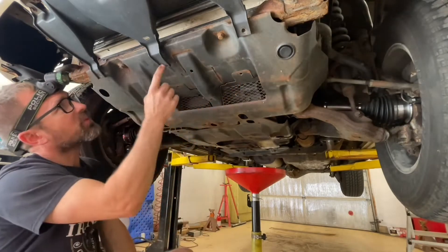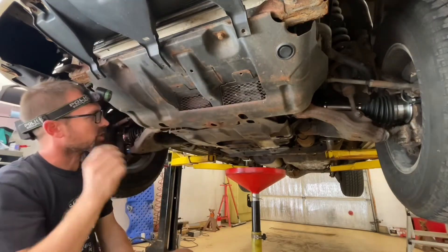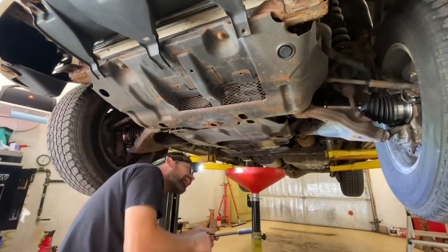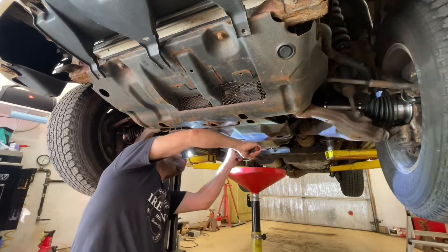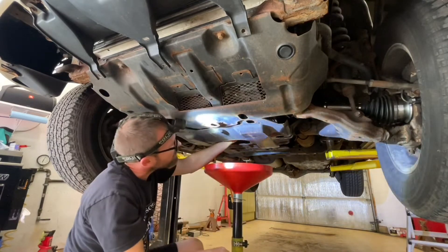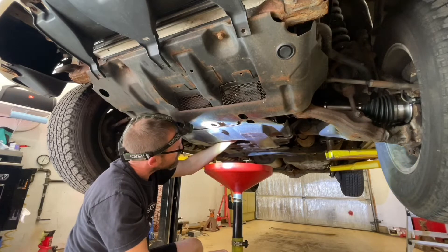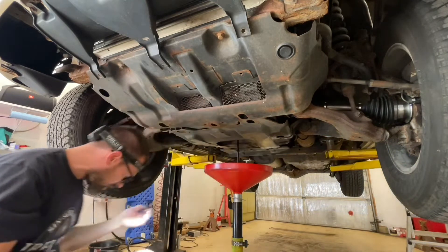I've already popped the fasteners off that hold this plastic shield to the metal shield. Before I drop the shield down, I'm just going to crack the drain plug loose. There's a hole right here in the cover so we can reach right in. Get my pan under here, get the plug out, and we'll get that drain going.